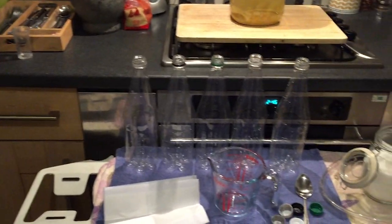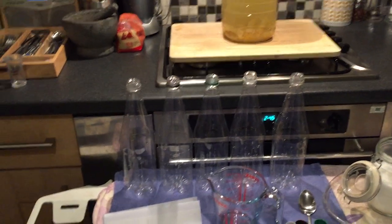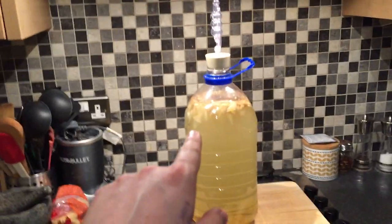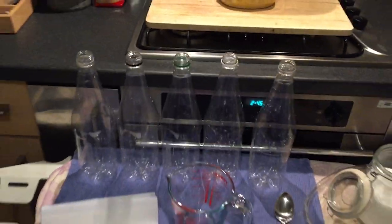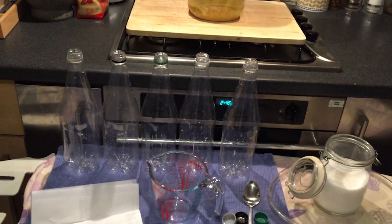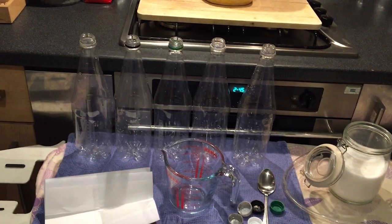I'll probably give it a little taste as well if there's any leftover when we're siphoning into these bottles. We've got five 1-litre bottles which I'm not going to quite fill, and this is a 5-litre jug. I'm going to leave a little bit of airspace in each one so they don't explode hopefully. This is the tube here that I'm going to use for the siphoning.